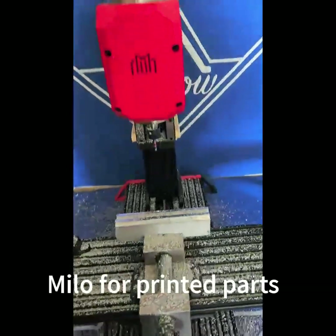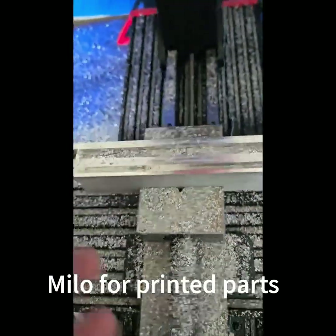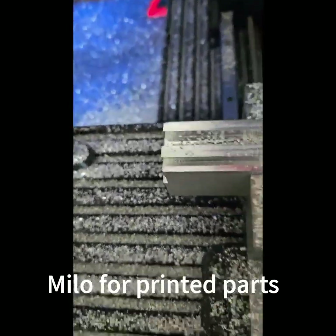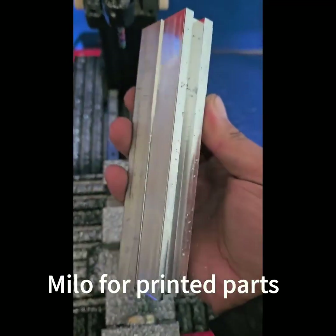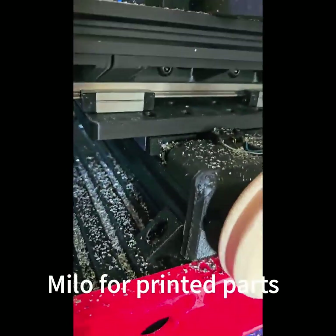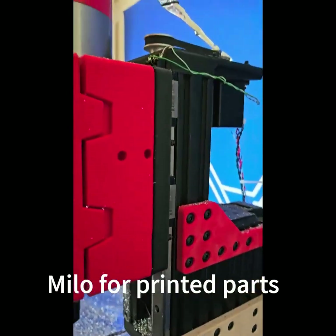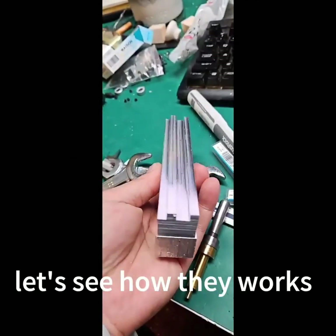Milo for Printed Parts. Let us see how it works.